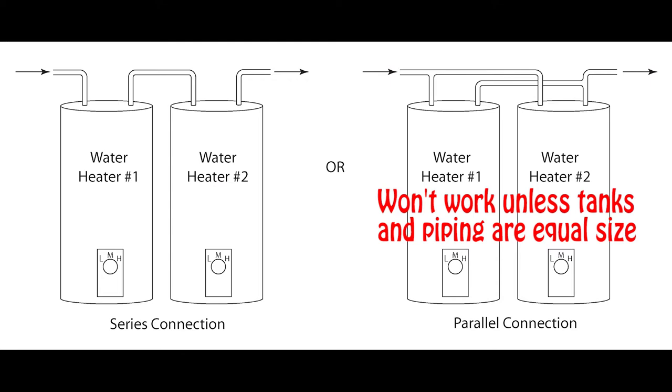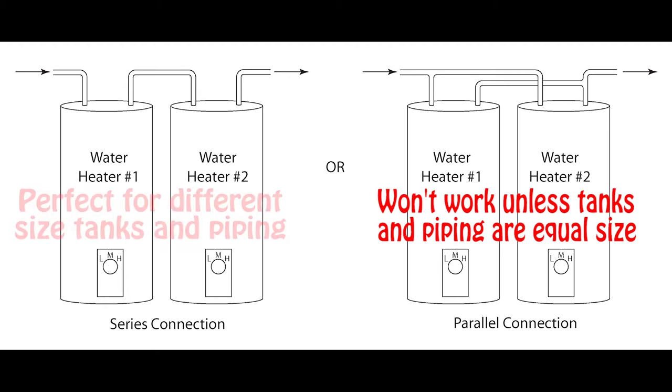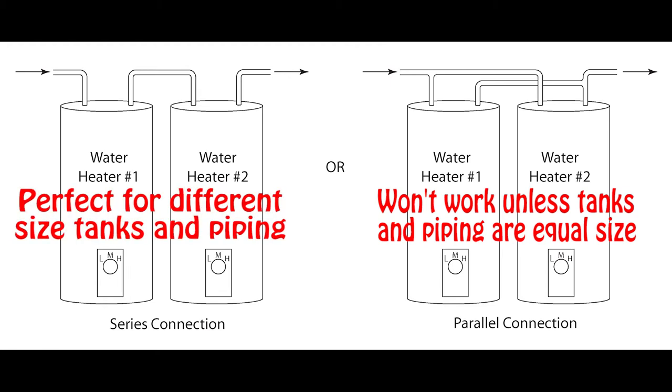After thinking a lot about this, we decided to go with option number two on the left — the series connection. We determined this was the best option because, first of all, it was much cheaper. We could use the water heater that was already there and pipe the output into the new water heater, which could be any size and didn't need to be exactly the same. We had thought about ripping out the water heater altogether and putting in one large commercial 150-gallon, but it was just way too expensive. The materials for this job cost about $700, which was just buying another 60-gallon hot water heater and all of the piping.